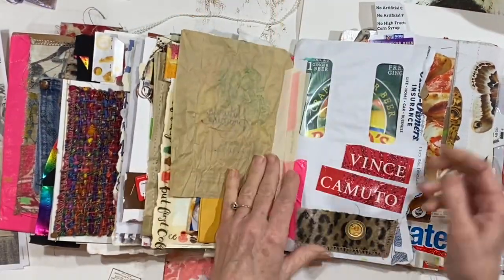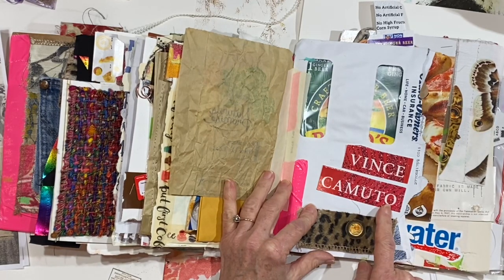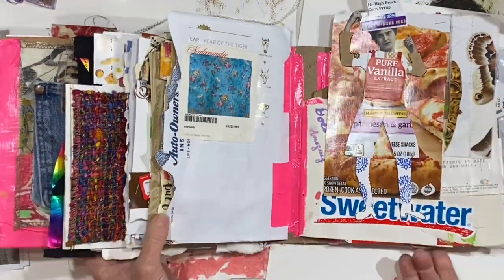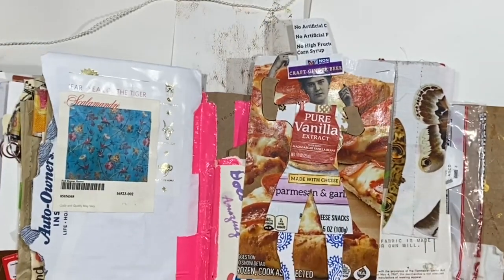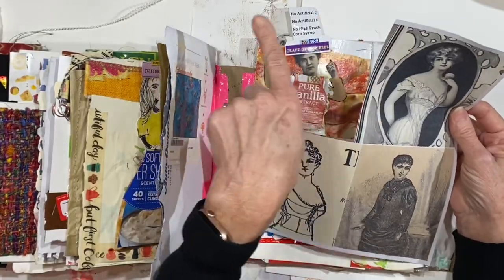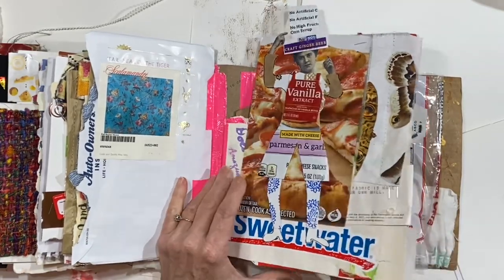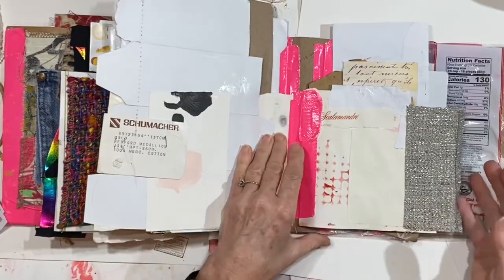There's a piece from a bread bag, some perfume I got for Christmas, and then part of a ginger ale bottle underneath. There's another paper doll — look at her leggings, look how cute she is, she's got her little hands up. It was part of this sheet right here. I'll put a link to my blog, and if you go there and search in the search box for paper dolls, those two posts should come up where you can get access to those.